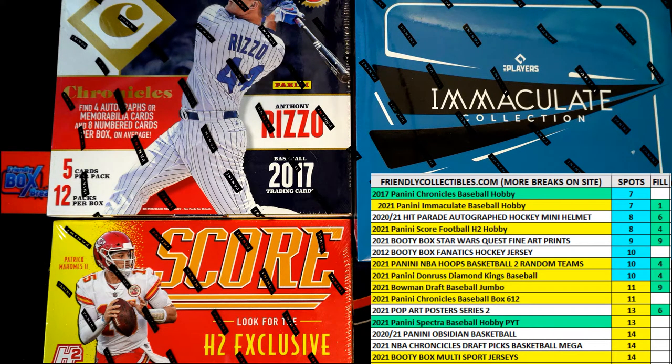Here we go. Filler C for a two-team spot in 2021 Panini Immaculate Baseball Hobby Box 631. We've got our four racers, we've got our clock set. What we've got left to do is shuffle those racers seven times and start the race. So let's switch on over and do that right now.